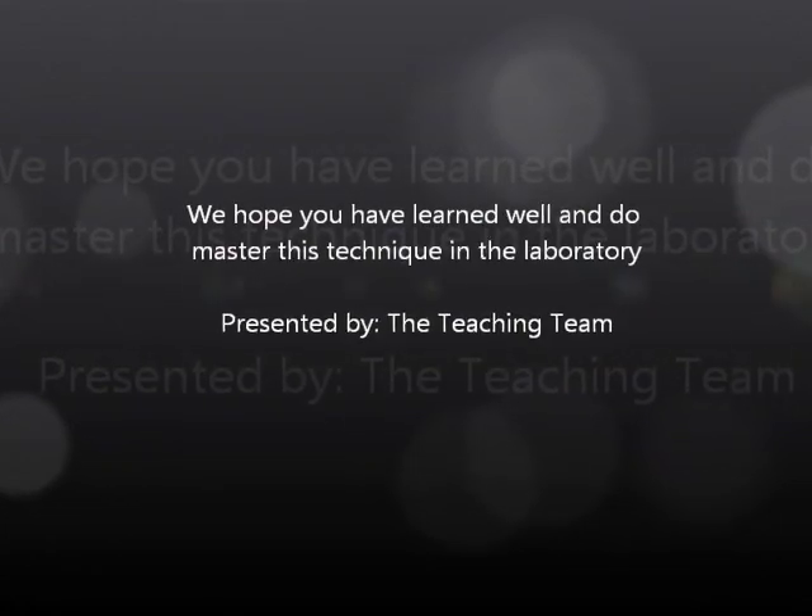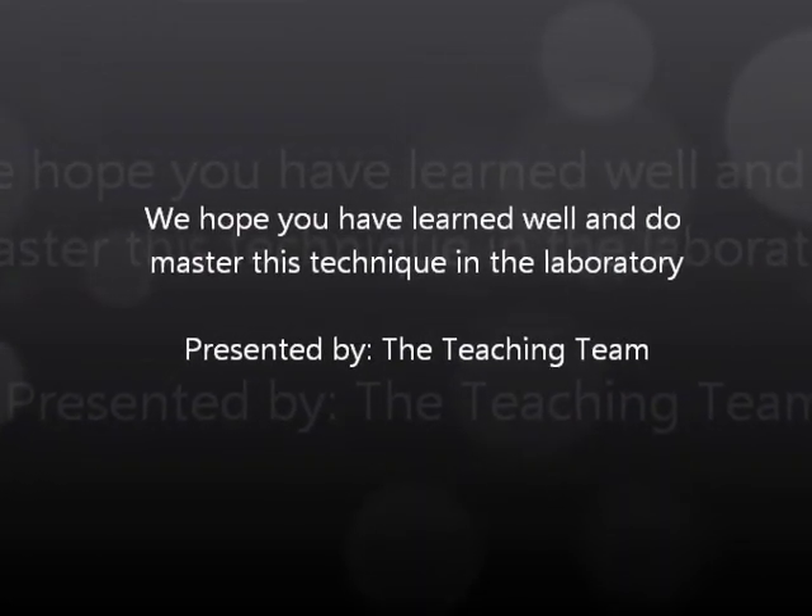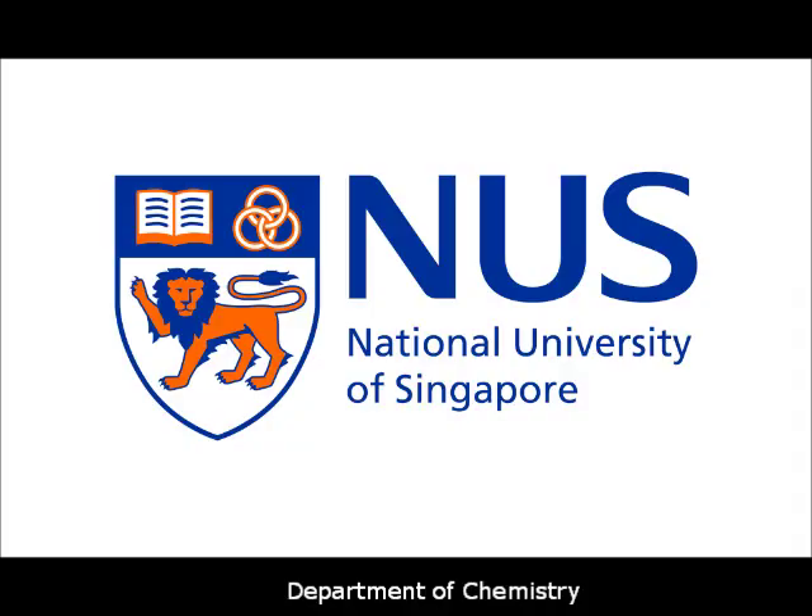Do practice the right way more often to become better. I'm Funman and it has been a great pleasure guiding you throughout this video. See ya!